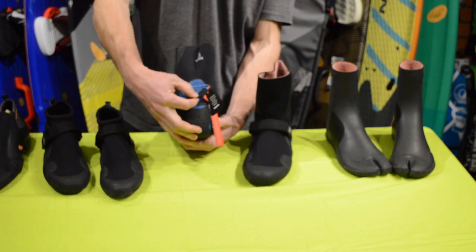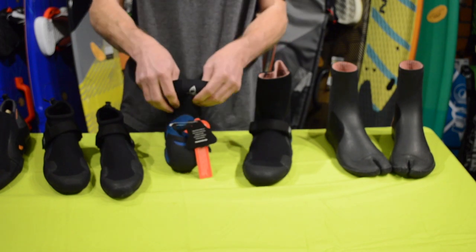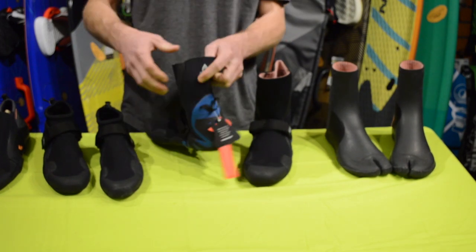When you're taking them off, you don't want to be pulling down because you're going to put pressure here and actually rip the back of the booties. You're going to want to just roll the back down and pull your heel out.